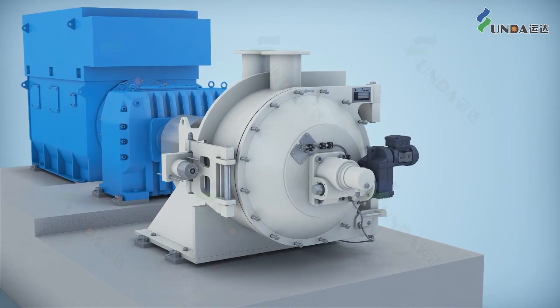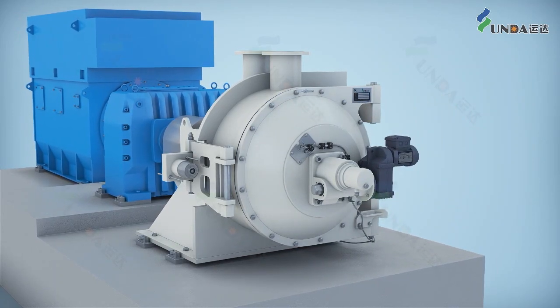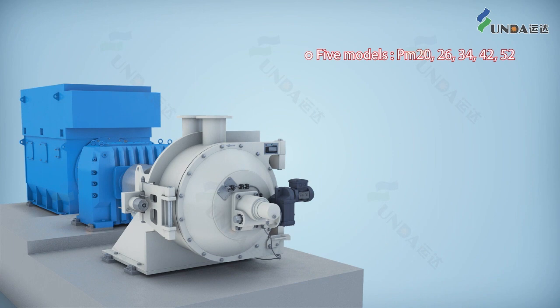There are five models in total: PM 20, PM 26, PM 34, PM 42, and PM 52. The market covers 28 countries.